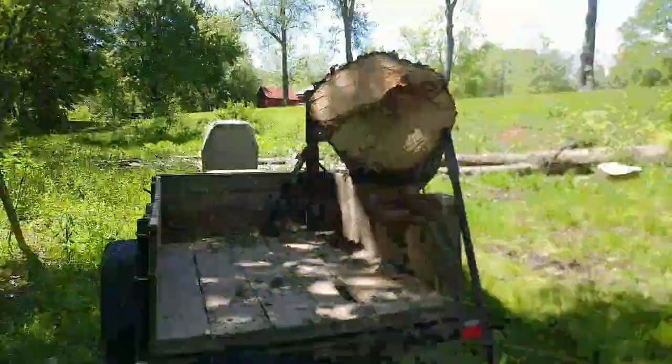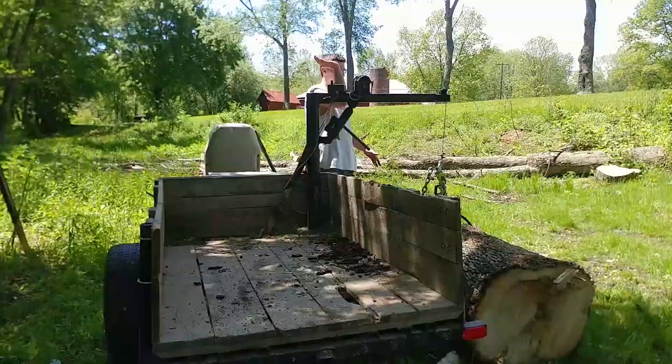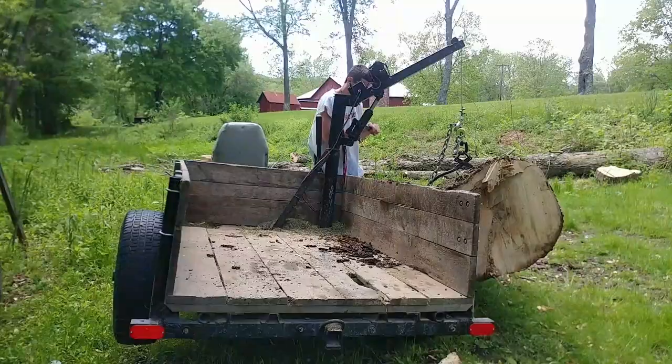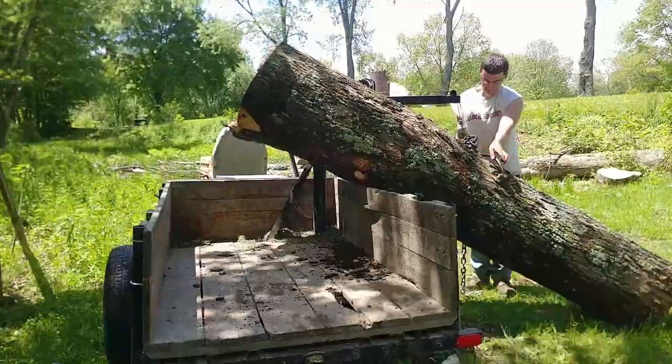So I'm trying to load up this log into the Jeep trailer here. The ground is pretty darn wet, and I really do not want to use a big farm tractor to get these logs out because we will rut this up like there's no tomorrow. So all I'm trying to do is use the light pieces of equipment and get these logs out with the least amount of ground disturbance possible.